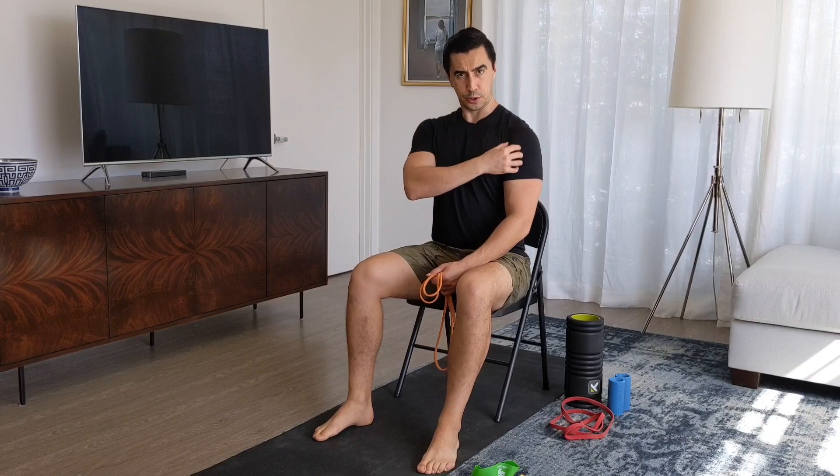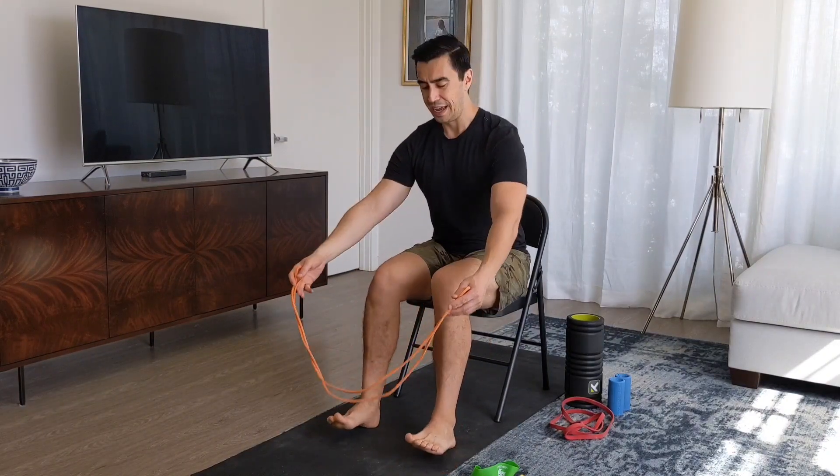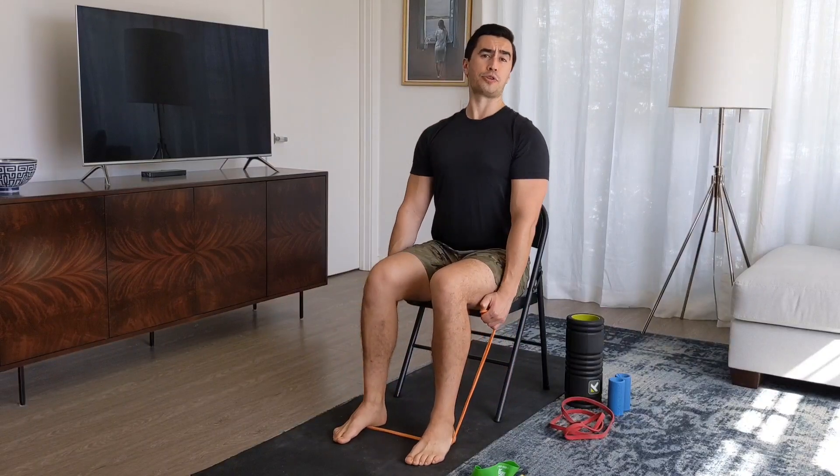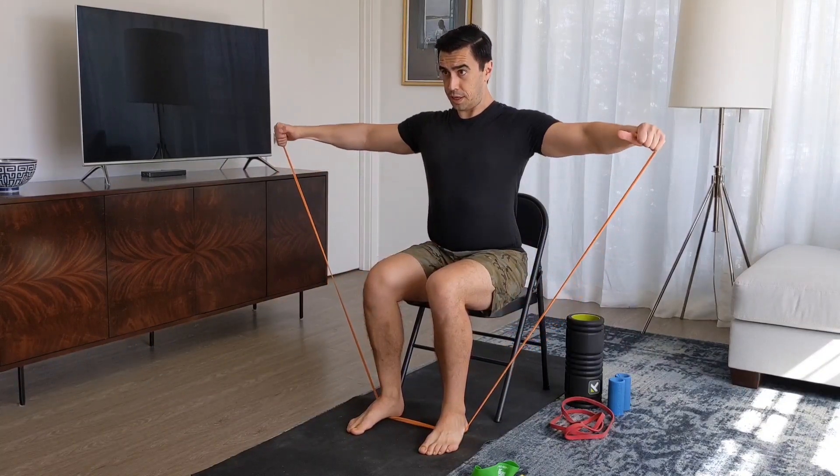Another cool exercise — one of the tried and true shoulder exercises — is the side lateral. These tend to put a little more pressure on that medial deltoid, and that's the one people tend to want to develop when they say they want to work shoulders, because that's the one that will give your shoulder a little more width. Typically the anterior deltoid in front makes it more forward, and posterior more back. So if you really want that side profile, it's that middle or medial delt you want to hit. Same as you would with a pair of dumbbells, you just take the band and lift it out to the side — right up to the side. You could do this sitting or standing.